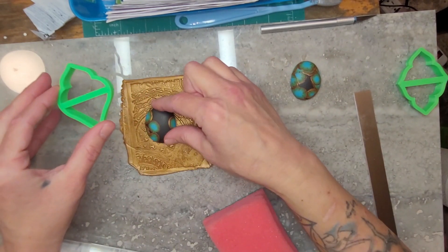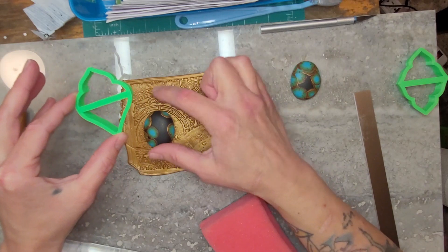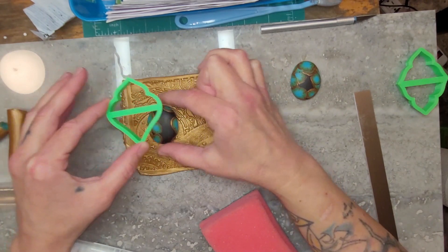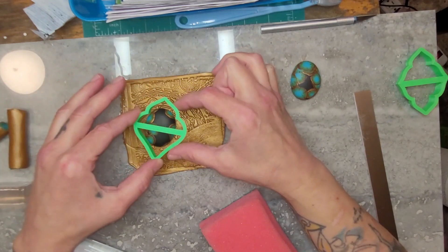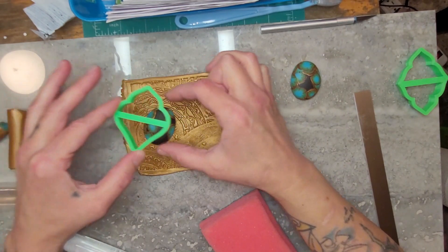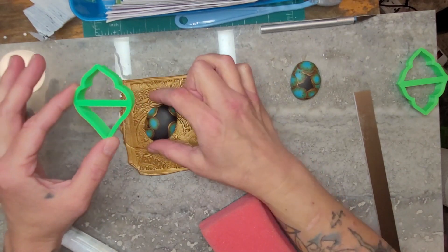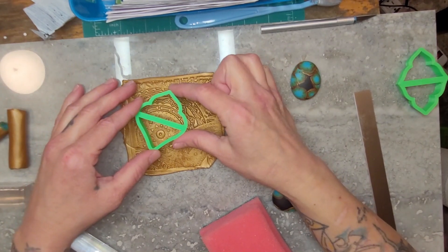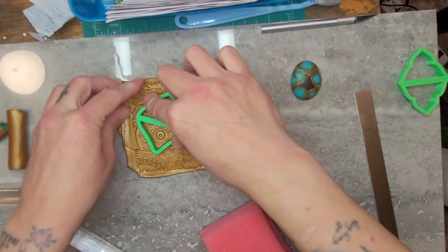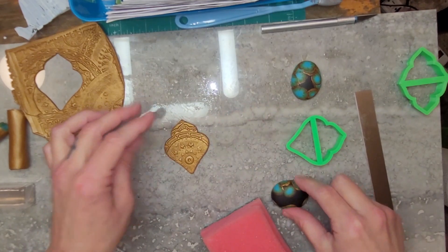Okay, let me put this here and kind of see how that's going to look. I want to get this part, so let me raise it up a little bit, move it over, turn it to the right a little bit. Yeah, that's how I'm gonna do it because I like this part too. I'll try to get it even and then cut it. Oh, that's going to be really nice!